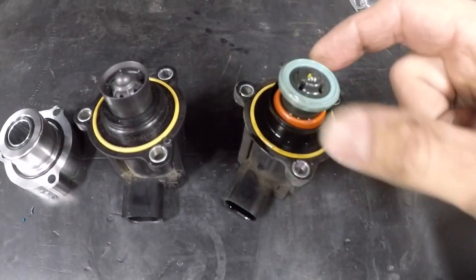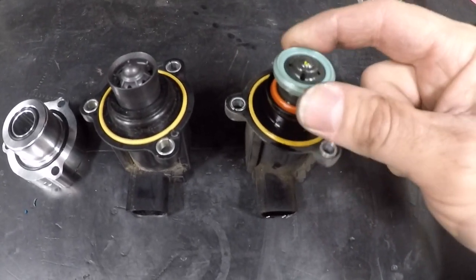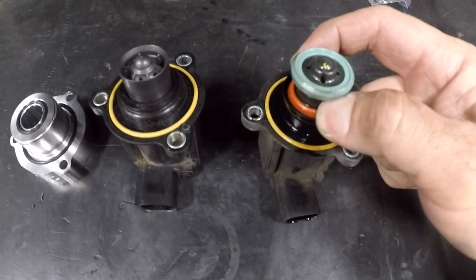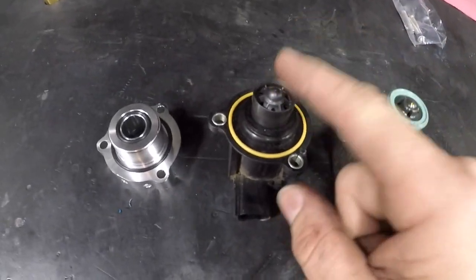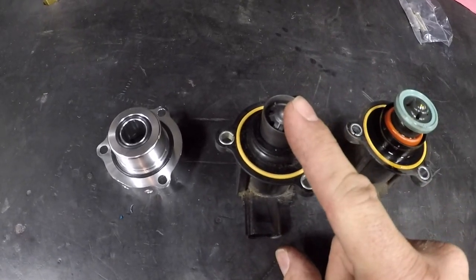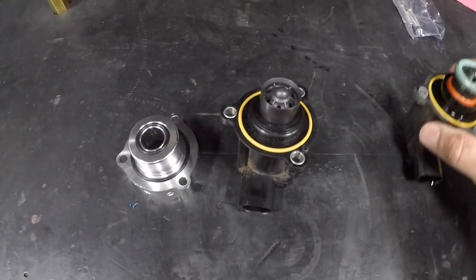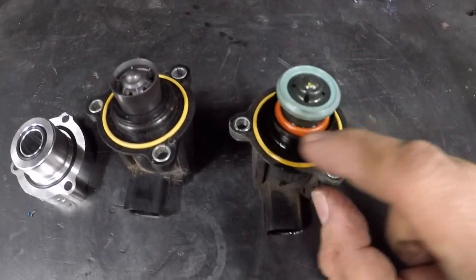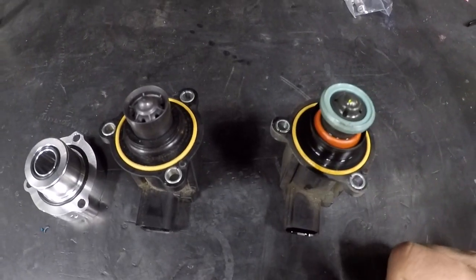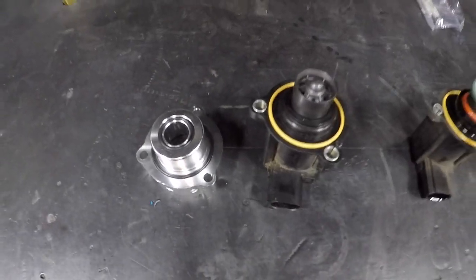I got the stock diverter valve out. The original diverter valves from early on — 2010, 2011 — had rubber diaphragms in them. They upgraded to this style without the diaphragm. Those diaphragms were notorious for tearing right around here, causing a boost leak and throwing under-boost faults. So I'm going to upgrade to this one and install the spacer.